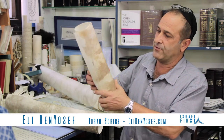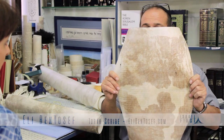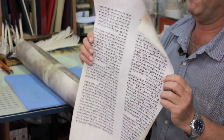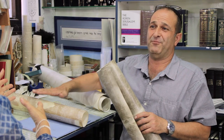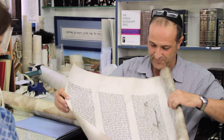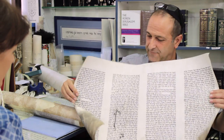Here you can see again the example of the parchment — it's the side of the skin. They take the hair out and this side will be written on. Is this one kosher? No, this one has to be fixed. You see here, there's a problem here — I have to fix it.